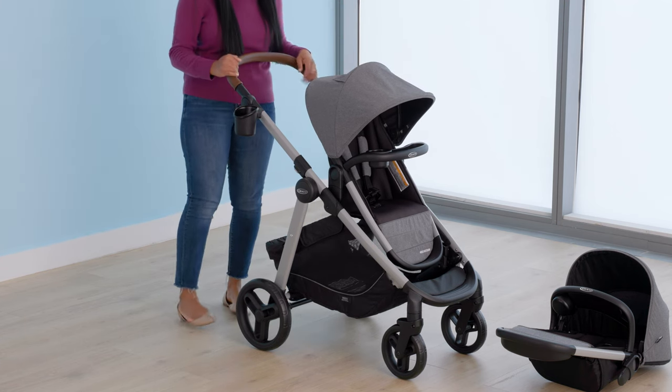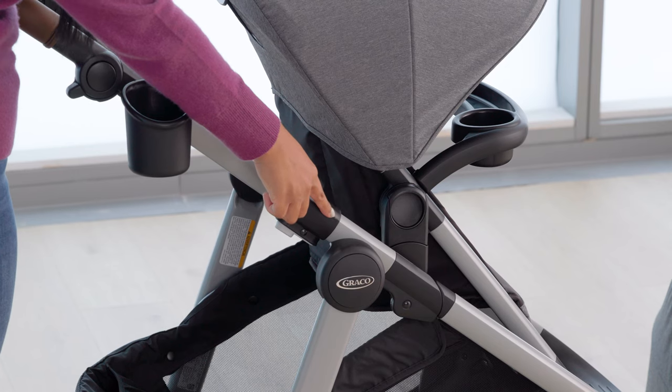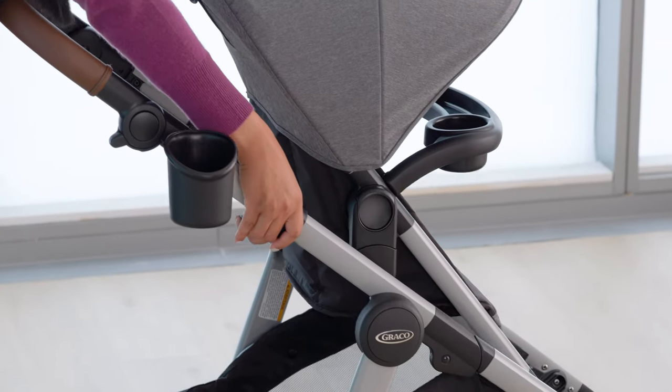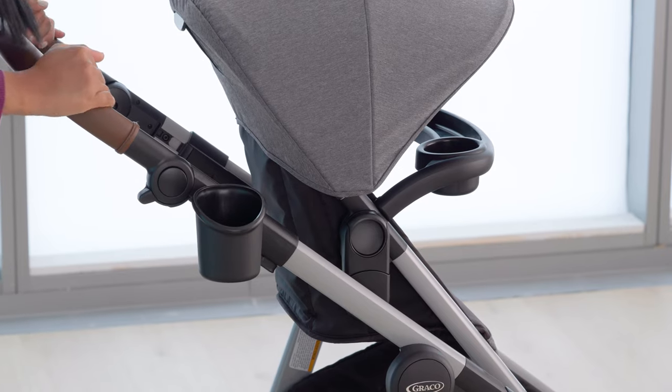Before attaching a second toddler seat to the bottom seating position, make sure that your top stroller mounts are in the highest position. Use the slide to me feature to move the seat to the highest position. Push the buttons on the sides of the frame and pull up on the seat until both sides lock into the highest position.